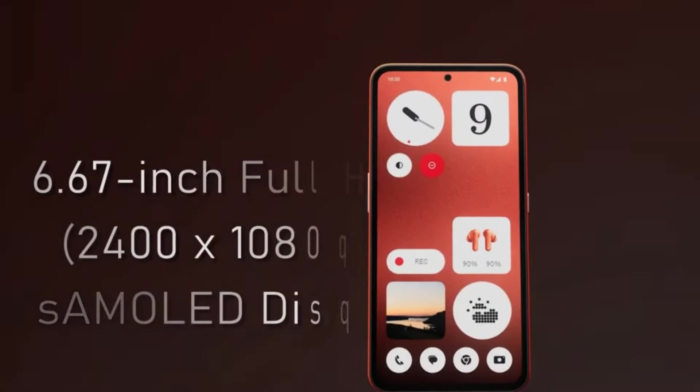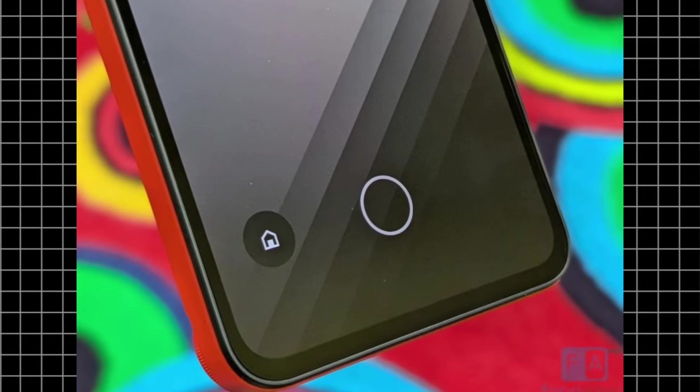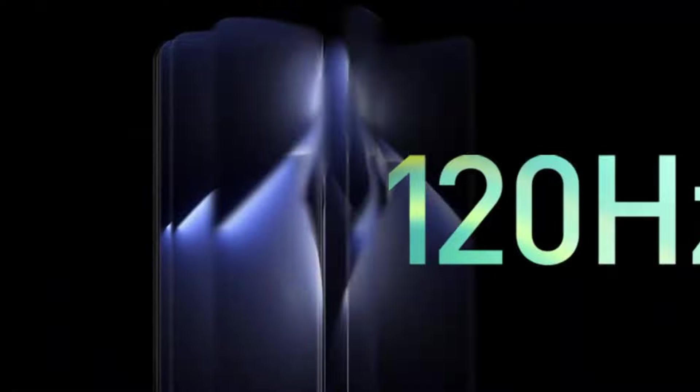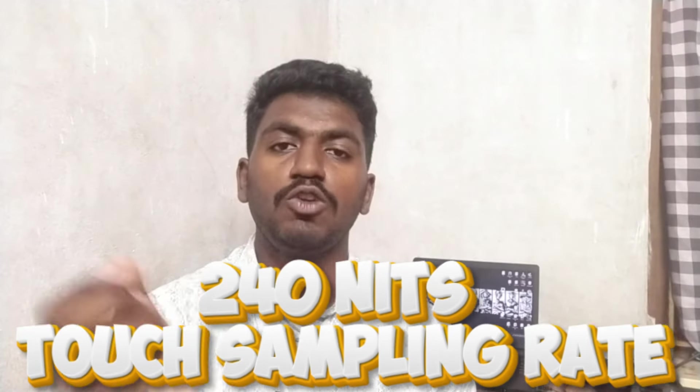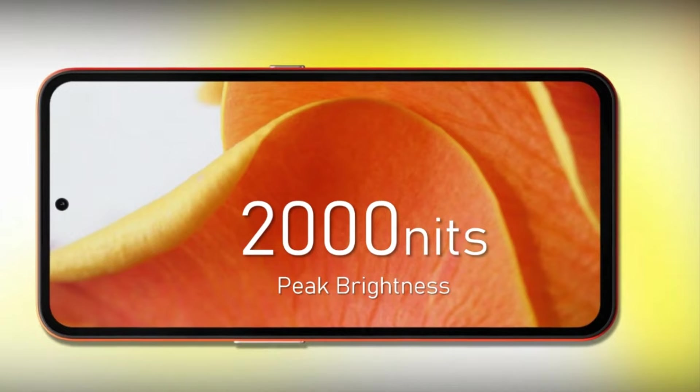There is an AMOLED display at 6.67 inches. This is a Full HD display. You have a fingerprint sensor. This is a 120Hz refresh rate. This is a touch sampling rate. If you are interested in the brightness, you will get up to 2000 nits.